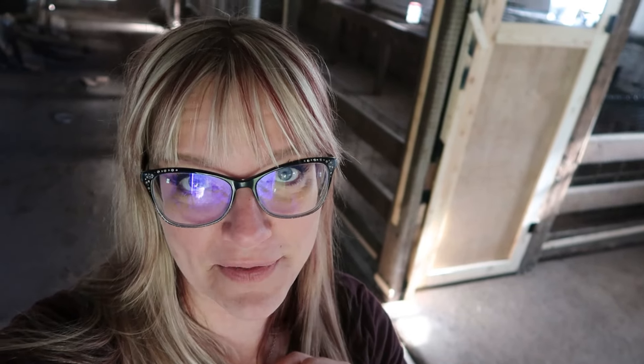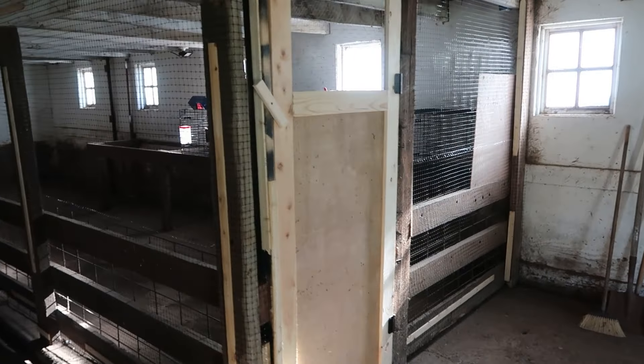This area turned out kind of awesome. I'm so excited to put rabbits in here next week, so stay tuned for more about that. It turned out so good, you guys.